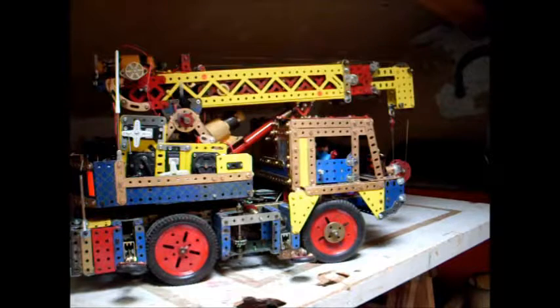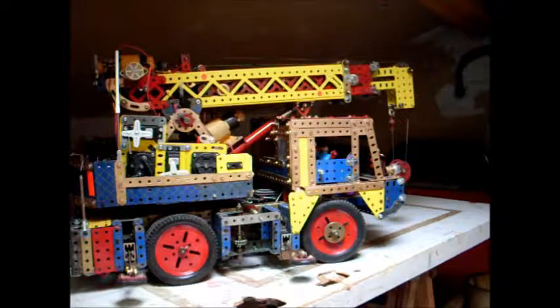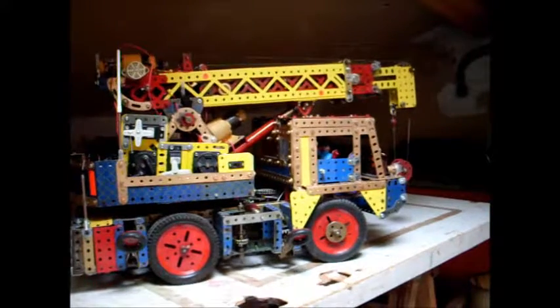On remonte le stabilisateur, toujours radio-télécommandé bien sûr — on les redescend pour voir le fonctionnement. Voilà, ça reste en fonction : montée, descente. Là c'est la montée bien sûr.